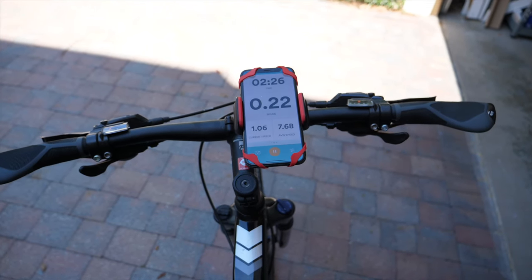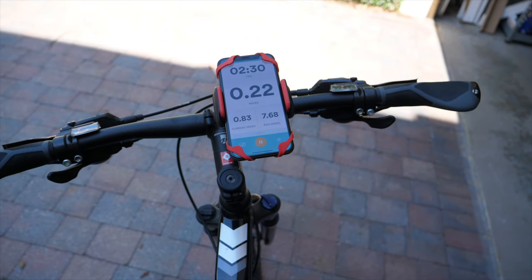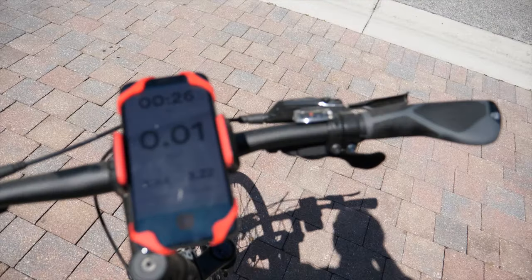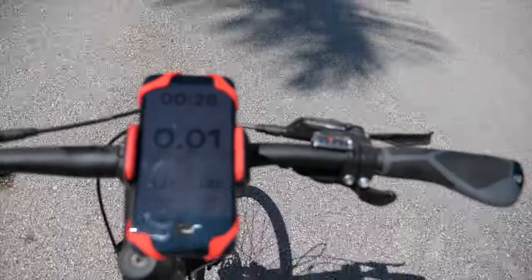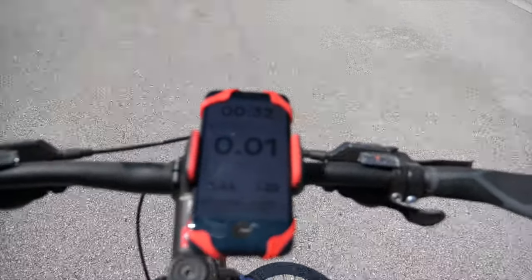The holder has six points of grip, so you can rest assured your phone will be safe and won't fall out, and the mount will adjust to any angle for convenient viewing while riding. So you can take phone calls, use navigation, or do pretty much anything — but it's probably best to keep your eyes on the road.